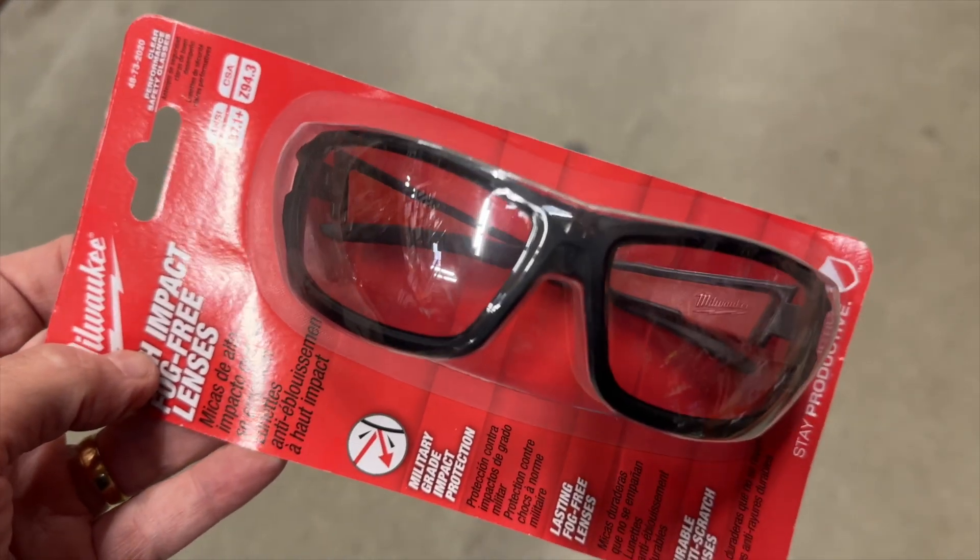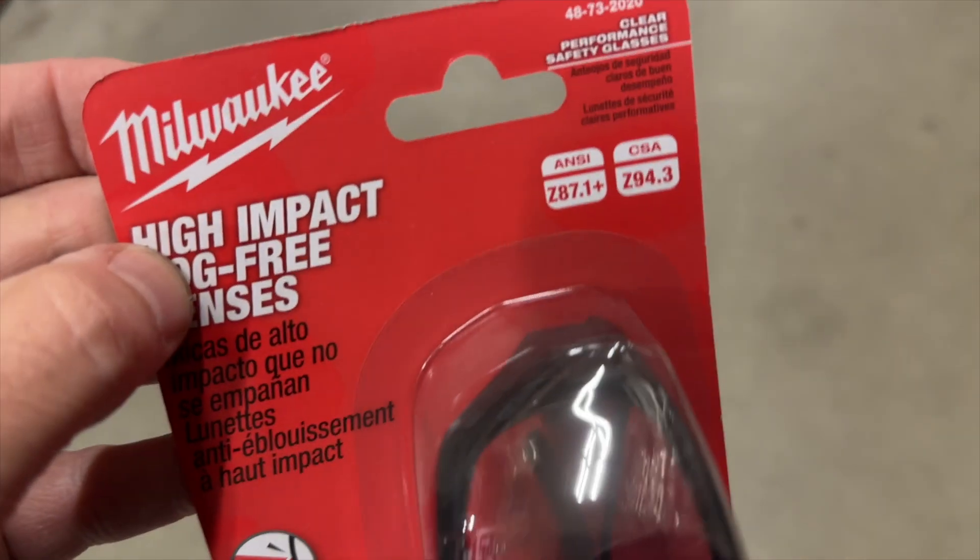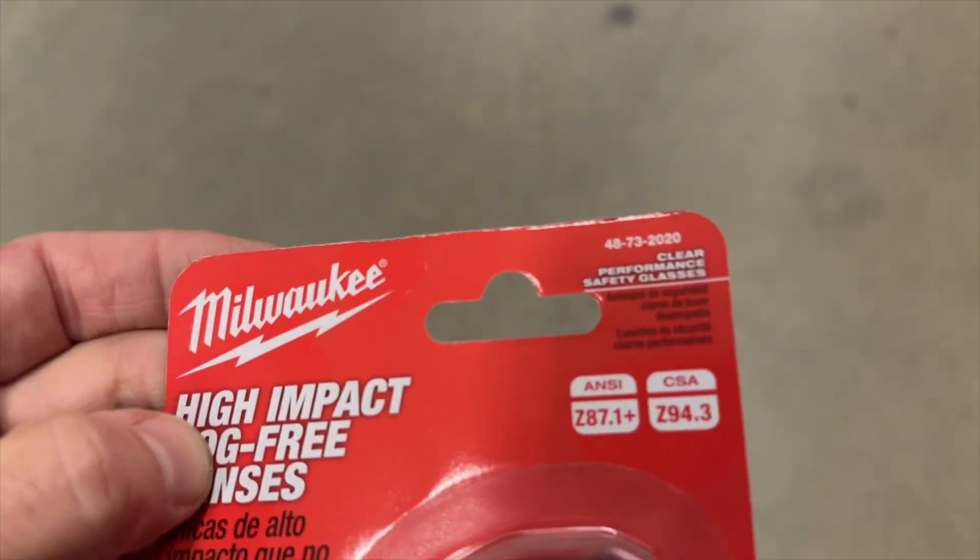Check out these safety glasses by Milwaukee. This is a black frame high impact glass. This is really important to wear — they're safety glasses.